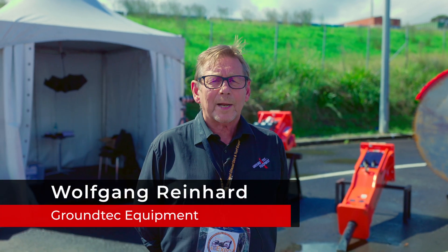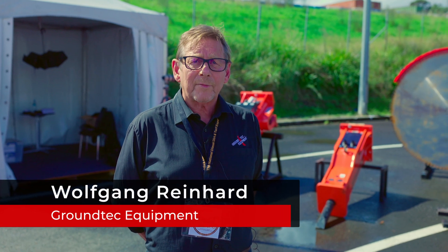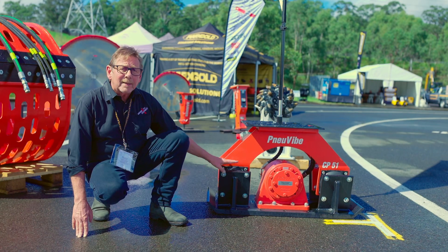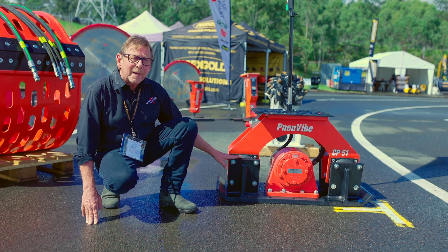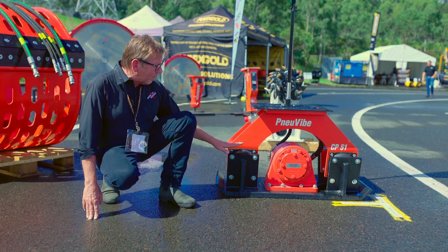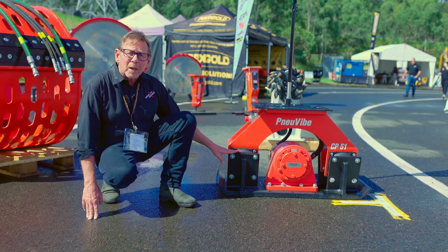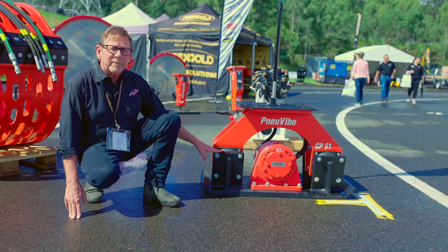Hi, my name is Wolfgang from Ground Thick Equipment and I'd just like to show you some of the products we have available. Here we have our little CP51 new wipe compaction plate, which goes on a 5-ton excavator. The new wipe compactors are made for us in Melbourne by Fred Berg Engineering, and have been for over 25 years now.